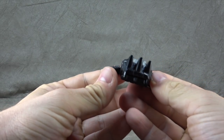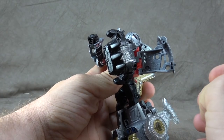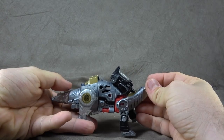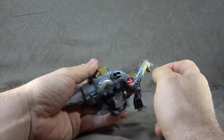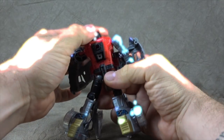He also comes with this piece that we've already talked about in the Slug or Slag review — it's the exact same thing. It can plug into his forearm, he can hold it, it can plug into his back as power armor for his chest. In dinosaur mode you can peg the armor into the back of the neck or the back hips, but it's a little heavy so there's a tendency for it to flip-flop.